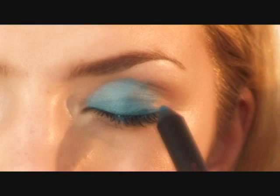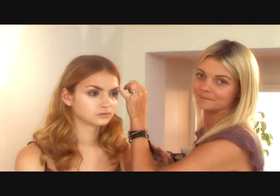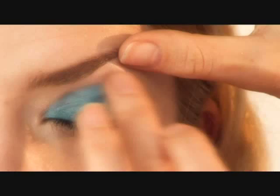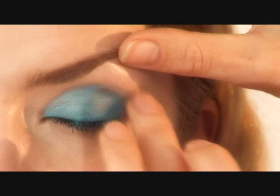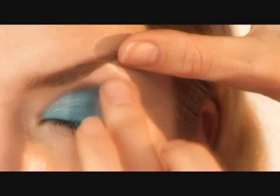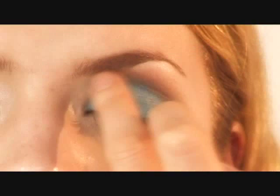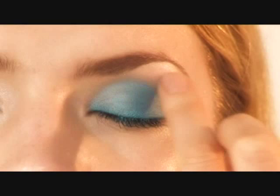And I just pencil it in so it's a nice, even colour. Now, using my finger — you can use a brush for this application as well, but I'm using my finger because it's very easy and they're very good tools. So I'm just blending it up. I've just blended the outside of the colour.